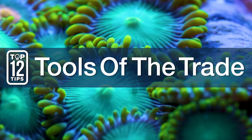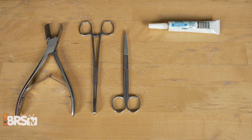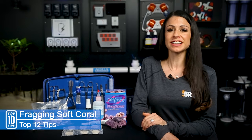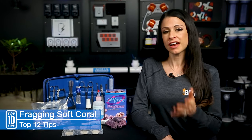Four: basic tools of the trade — and make sure to keep them for fragging only. Bone cutters — pick a size that you're comfortable handling. A forceps for grabbing and holding corals, scissors, glue, and frag plugs or rubble. I like to have assorted sizes because personally I like to get creative and I like to have options. And last but not least, make sure you have a towel for both the floor and for your hands.